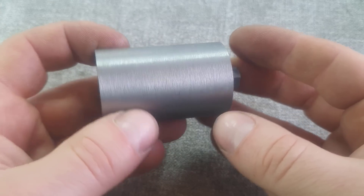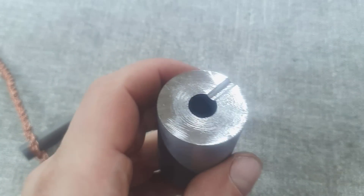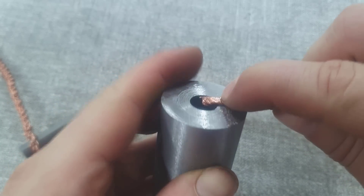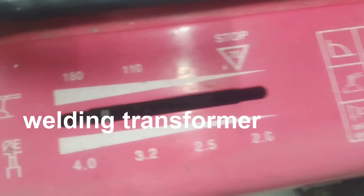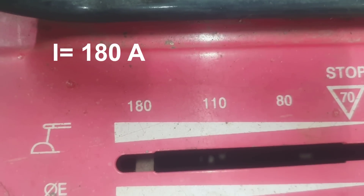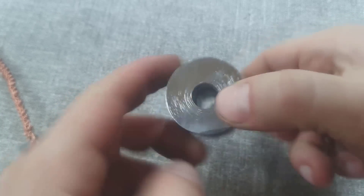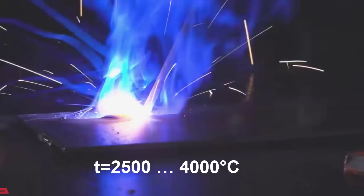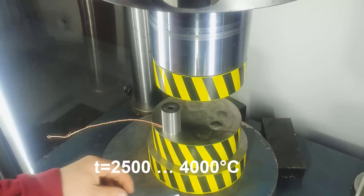We will connect the upper and lower part of our device via copper electrodes to a welding transformer, on which the maximum current will be set — 170 amperes. When the press starts pressing on the piston, the pressure in the vessel will begin to increase. We will turn on the welding transformer and hope that an electric arc will appear inside. During arc welding, the temperature of the arc is over 2,000 degrees. So if all goes well, we will have more than a two-fold temperature reserve.